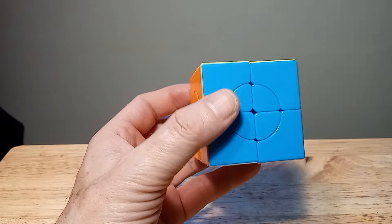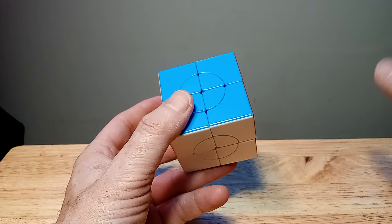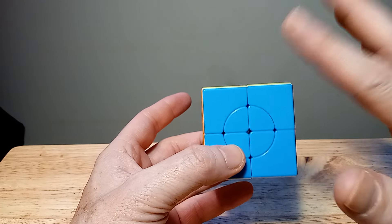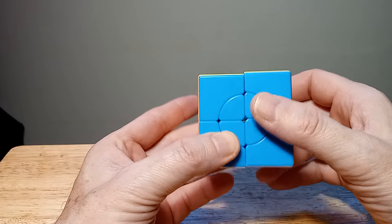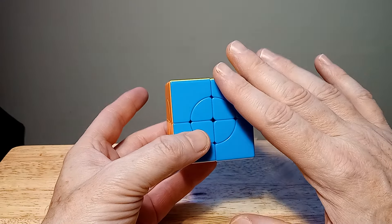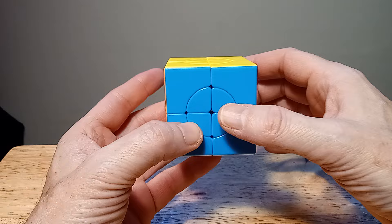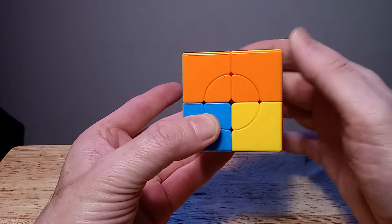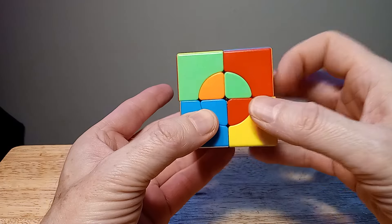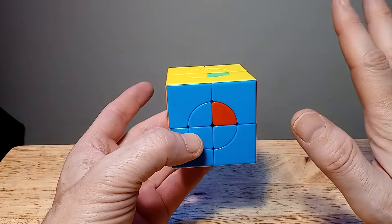Don't let that scare you — this is definitely a good puzzle to get if you're looking for a new challenge, something different. I'm going to start off showing the algorithm. There's only one algorithm to solve this puzzle, and it's the same algorithm for every part. It goes: right invert, up invert, right invert, up invert, right invert, up, right, up, and a right and an up.